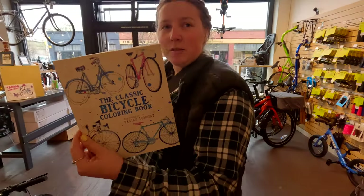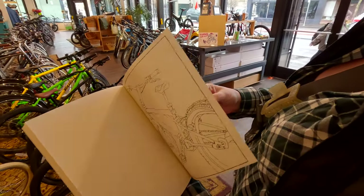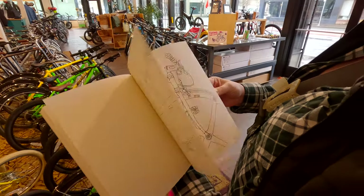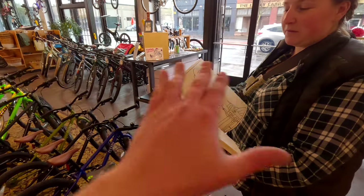The classic bicycle coloring book — honestly, could be some cool art if done well. Like, you do a bunch of these and then you collage them on a table or something. That's pretty neat.